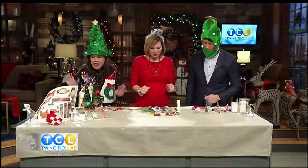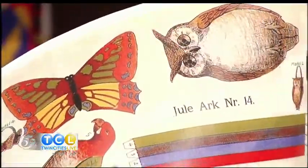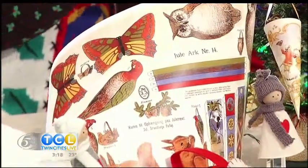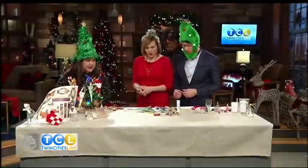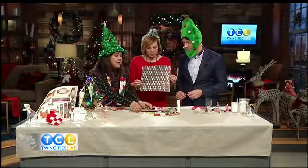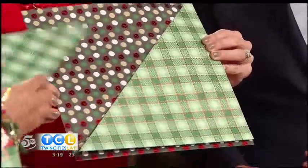Now we have another ornament idea. We also went to Kronberg Castle in Denmark, which is really fabulous and so fun to tour. I bought these sheets of paper — they have all the different ornaments, like little packages that you can make out of paper and put little treats in. These are little cones. The way that these ones are, there's a little notch. I thought we can make this a little easier, especially for the kids. I took a 12 by 12 inch scrapbooking paper, which is a standard page that you can buy, cut it diagonally, and then cut it again so you have a quarter of it.